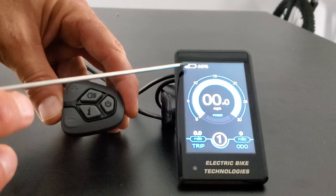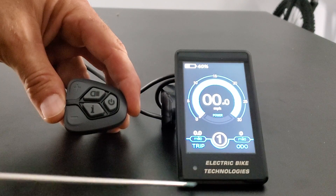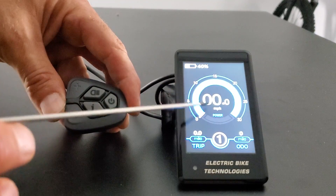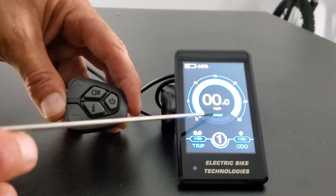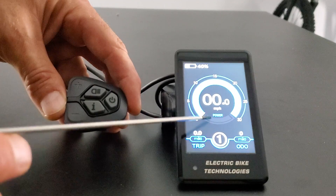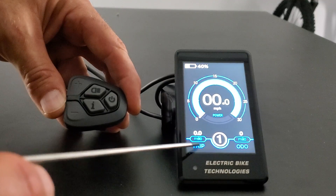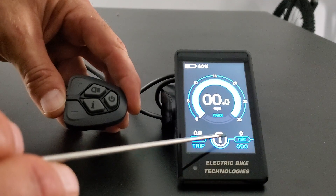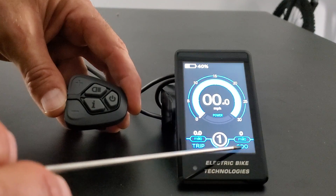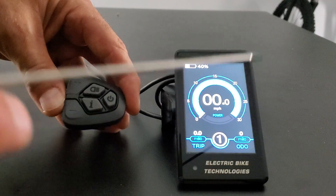Up here we have the battery indicator, right now showing 40 percent on the battery that's hooked up. We have miles per hour here, which would obviously change as you're riding around. We have power in this bottom area — it's going to show you current and a bar will show here as well when in use. We have trip over on the left. In the middle we have zero through five, which is your power setting. And then we have the ODO, the odometer, showing total miles — which is zero for this new one.